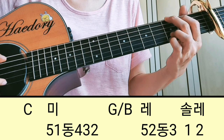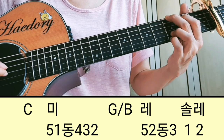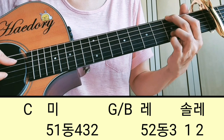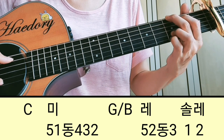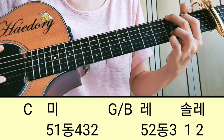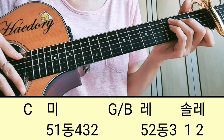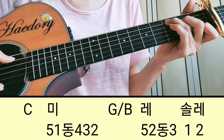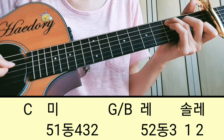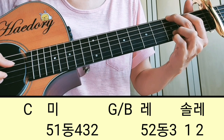이 잡아있는 상태에서 레하고 솔을 다 칠 수 있죠. 5번, 2번 동시 쳐주고 3번, 그 다음에 솔은 1번, 레는 2번이죠. 그 두 번째 마디를 연결해서 보여드리면 미, 2, 1, 2, 4, 3, 2, 솔, 레.